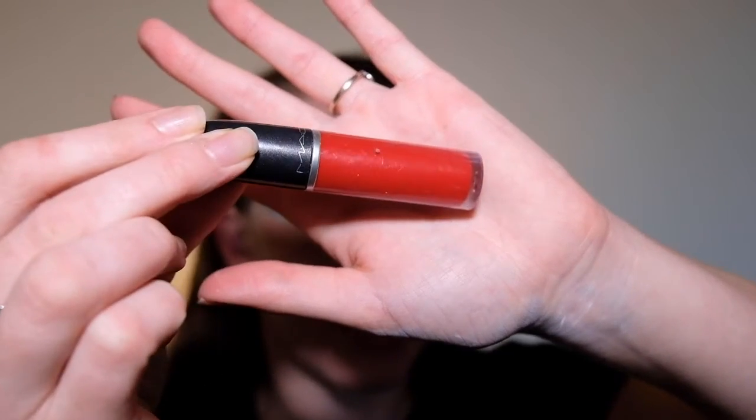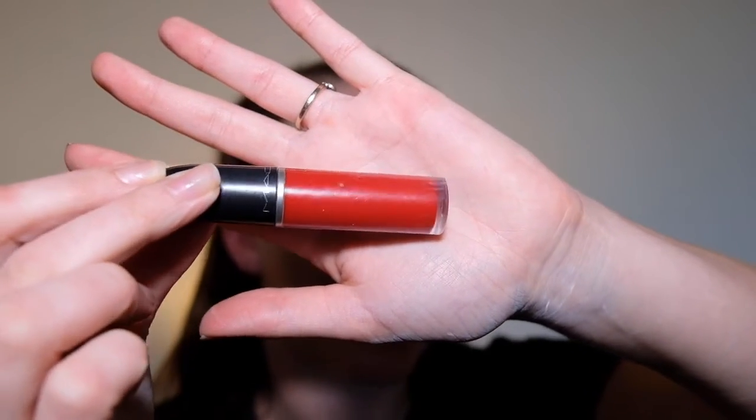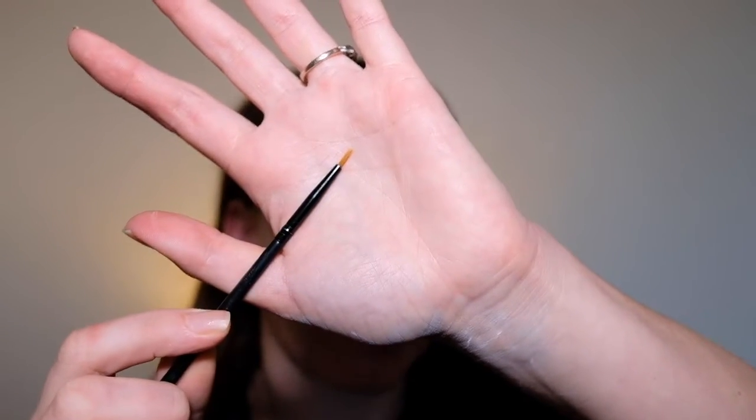I'm just going to do the stars on the one eye because it's way too hard to do on both. Now I'm going to be moving on to the red and white stripes, so I'm going to be taking my red liquid lipstick — this is Feels So Grand by MAC — and I'm taking another small liner brush.